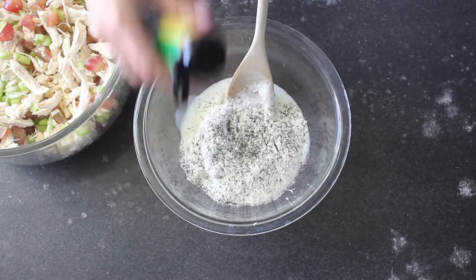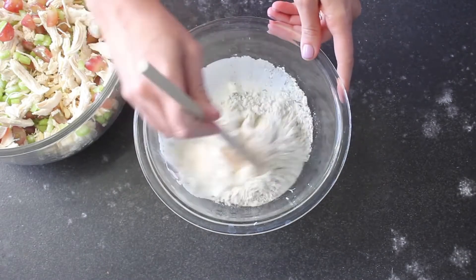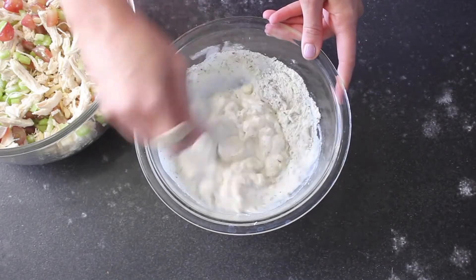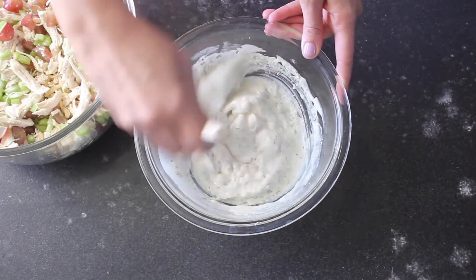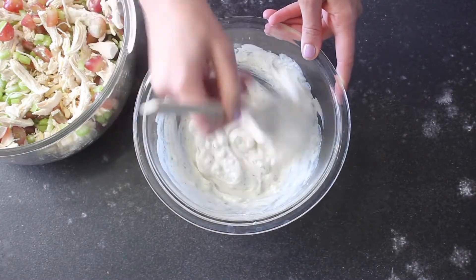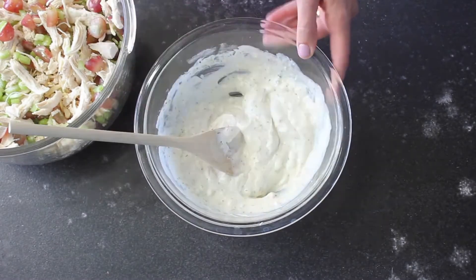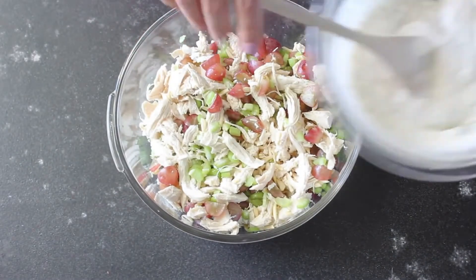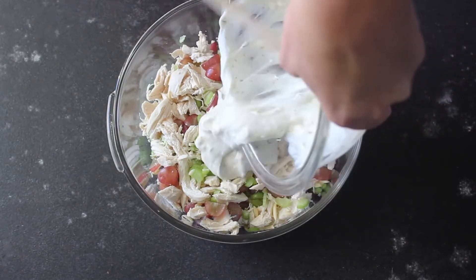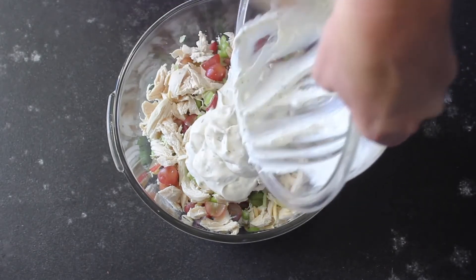The last thing is just some dill weed — I aim for about half a teaspoon, but you can do as much or as little as you want. Mix that all together, making sure you really work in all the dry stuff and get out all the lumps, then stir until it's nice and smooth.